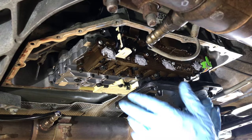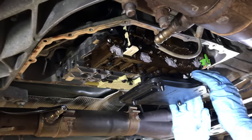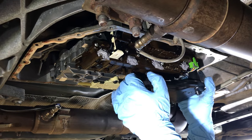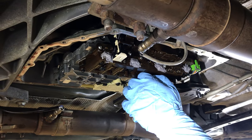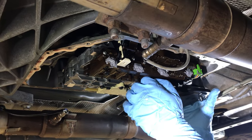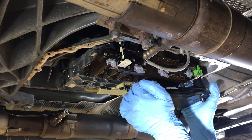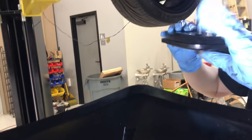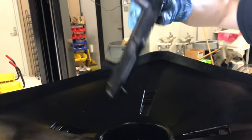Next thing: remove the filter. The filter is also going to pour out more fluid, so just be ready for that — get your catch can or pan underneath. You're going to pull down and give it a little wiggle, and it comes out like so. This one is new, but you would turn it over and drain it. Make sure you don't splatter everywhere or get it in your face.